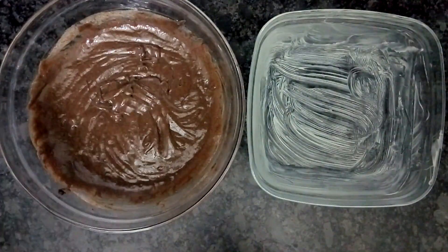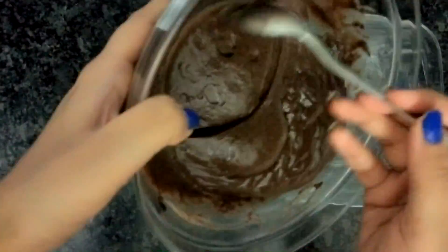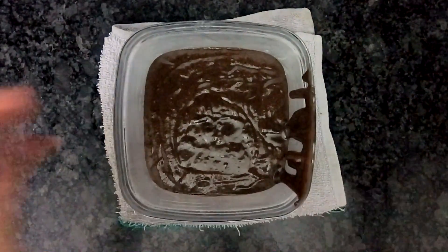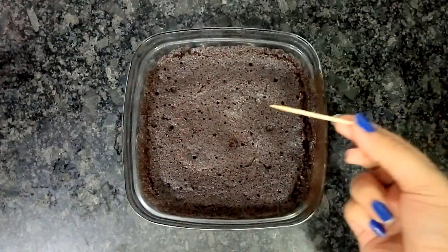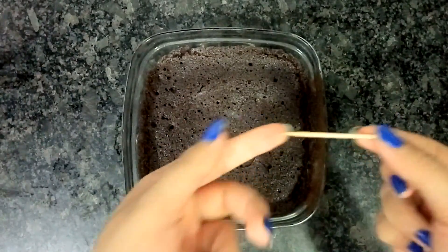Now we are done and we'll add this into the baking dish. We don't have to bake this — we just have to microwave this for 3 minutes and the sponge is totally ready. We'll just take a toothpick, and since nothing sticks out, it's ready.